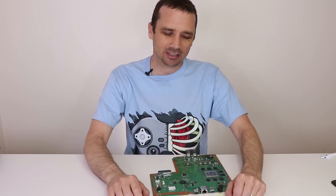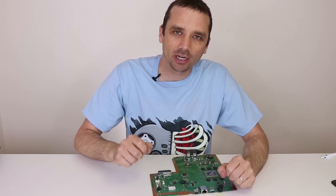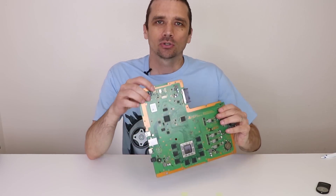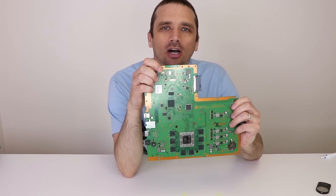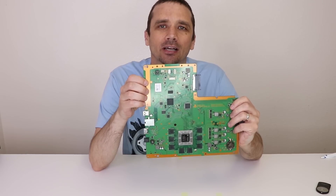Hey guys, this is Steve with Tronics Fix, and today we're talking about the power supply connector on PS4 game consoles and what you should do if you tear yours off when you're trying to remove the power supply.